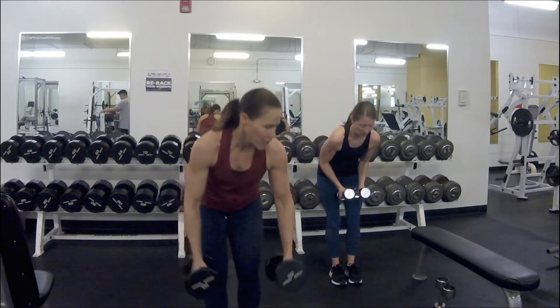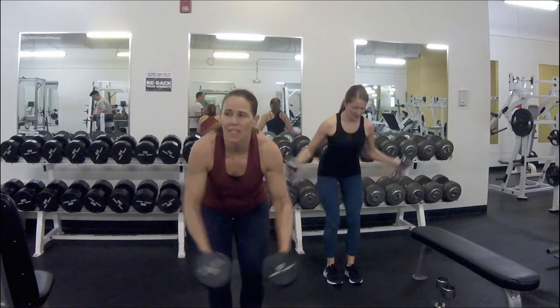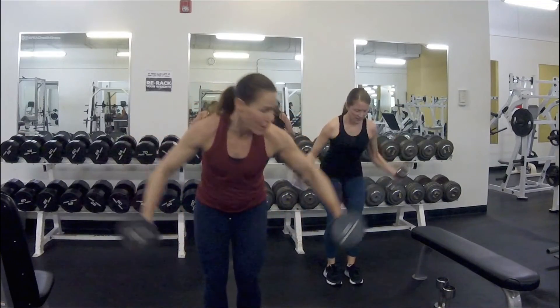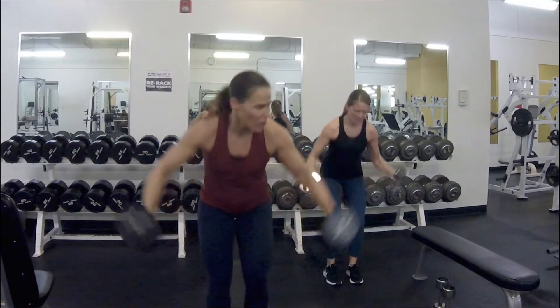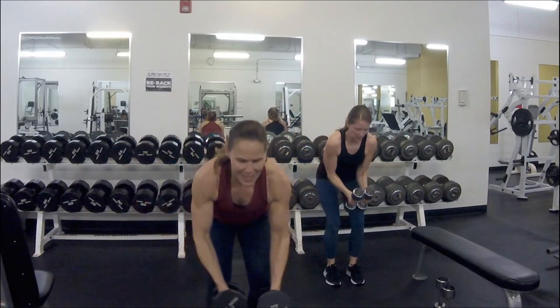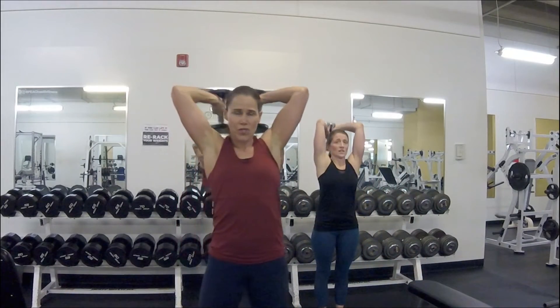Drop your chest — here we go, fifteen, bring it up. It gets heavy — you can alternate those flies, one arm then the other. Come on, elbows up, long lever. Five, four, three, two, one — overheads, hit the triceps! Bring it up, bend your elbows, all the way up to the top. We're gonna do eight and then make small ones for four — five, six, seven.